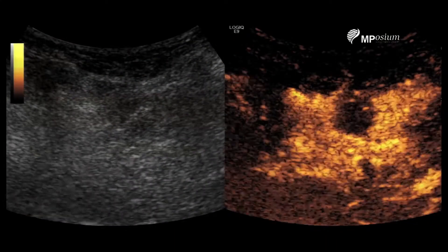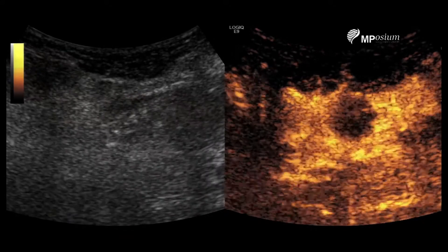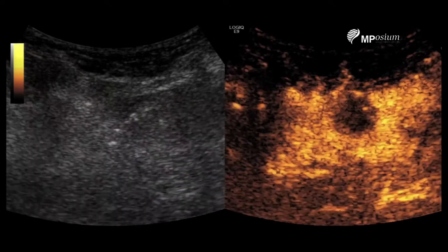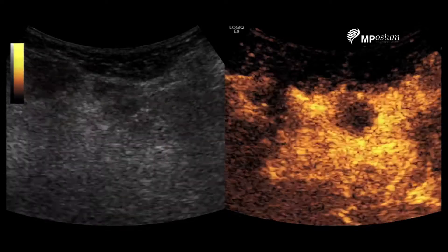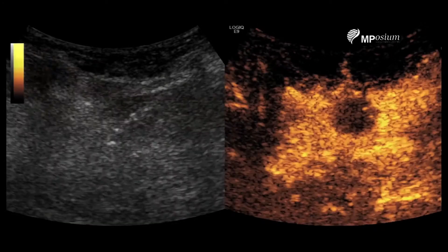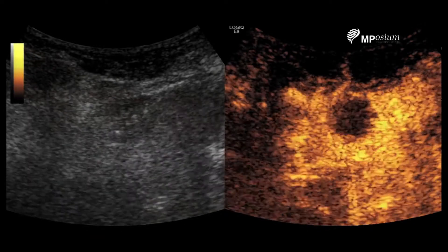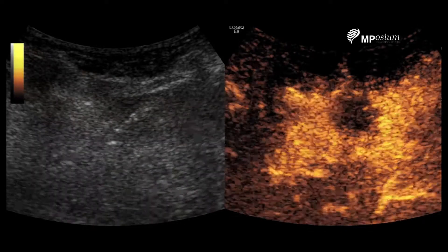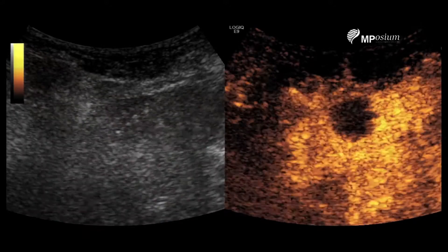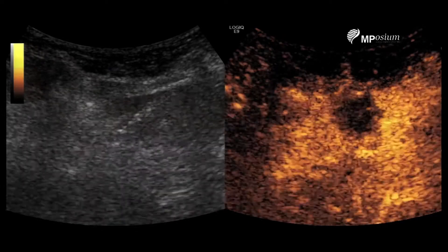As you can see, I'm perfectly positioned. I'm totally inside this necrotic lesion, in the big axis. And I was able to go through a tract of normal liver before entering my lesion. So it's perfect.